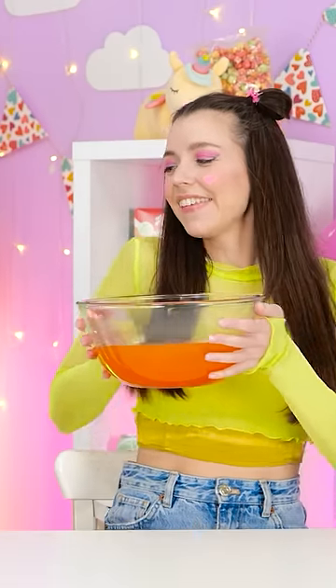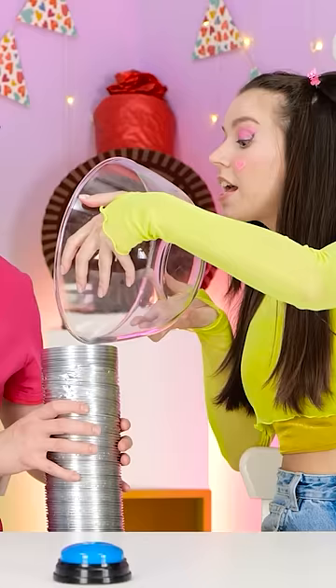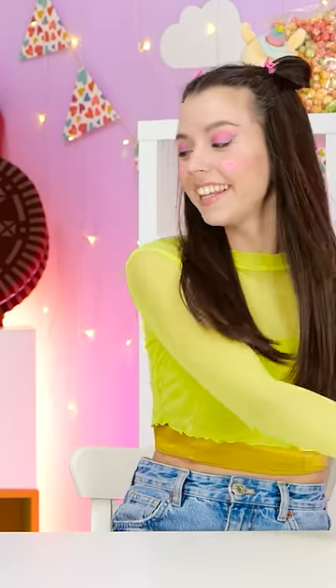Oh, I know what you're doing. Pour it in! Don't spill any. Now we need to wait for it to set. Put it on the table!